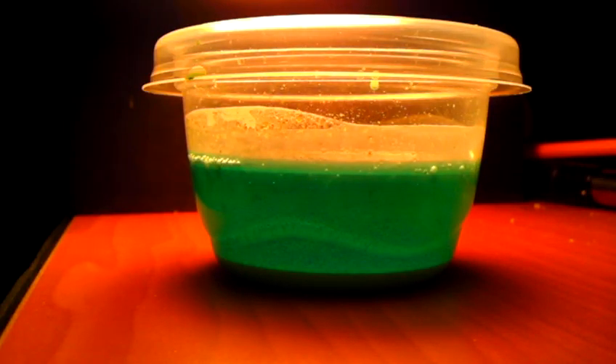This is a solution of copper chloride I made from copper and hydrochloric acid, and we're just seeing what happens when I add a little bit of 35% hydrogen peroxide to the mix.